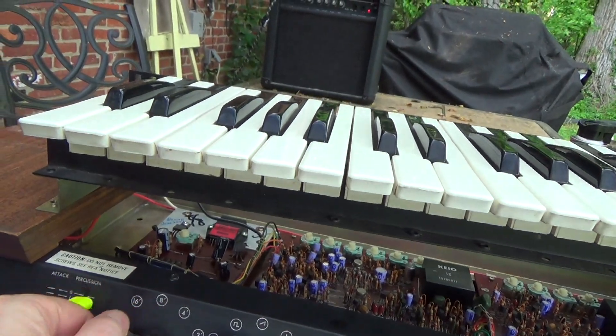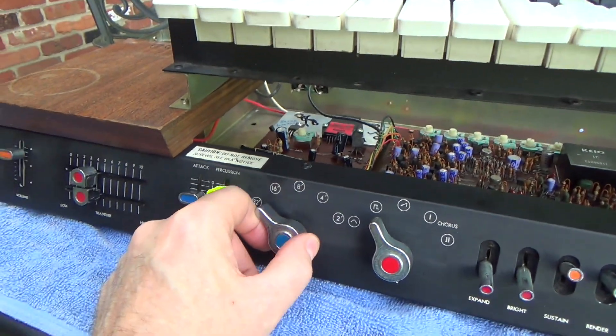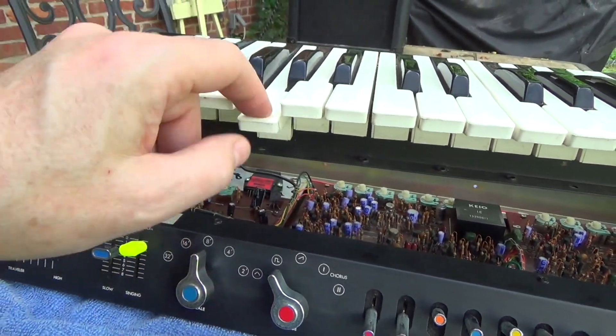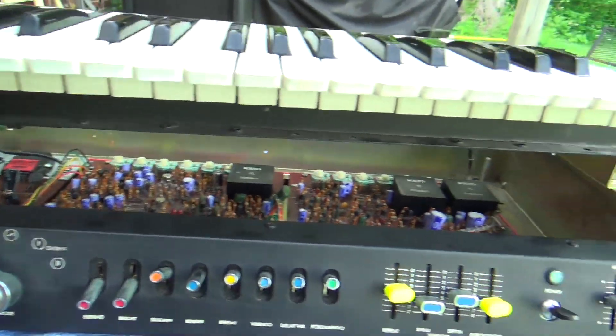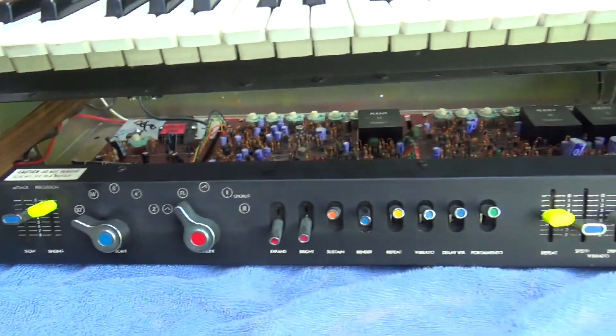So why did I open this up? It was a simple repair of this switch — it just had a dirty contact and wasn't always properly switching over to 32-foot. But it is now, so I'm going to put this back together and some lucky person is going to buy it.